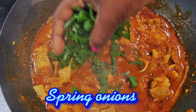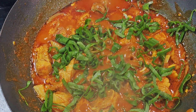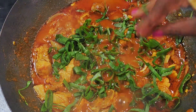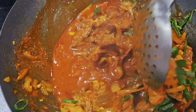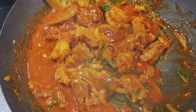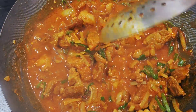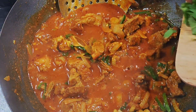Get some spring onion and some coriander.